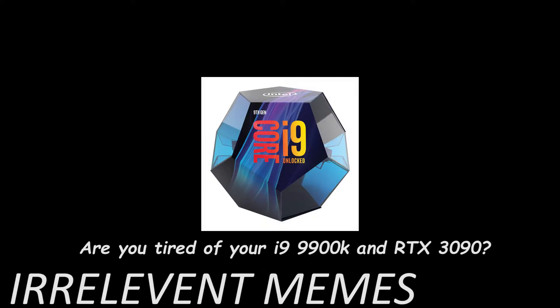Do you like games? No. Do you like computer games? Are you tired of your i9 9900K and RTX 3090? Yes. You're in luck.